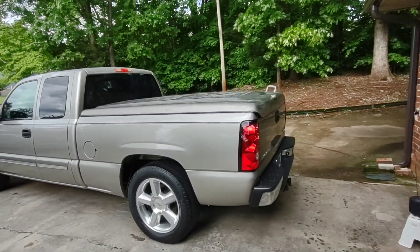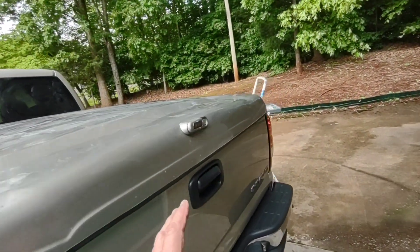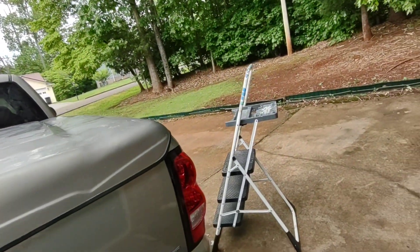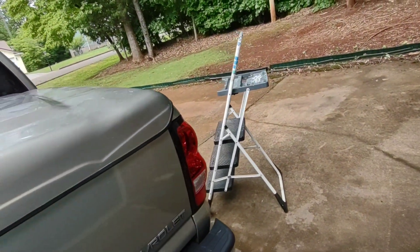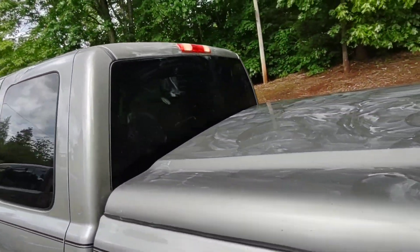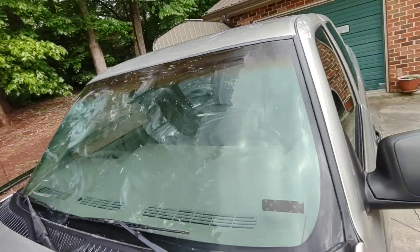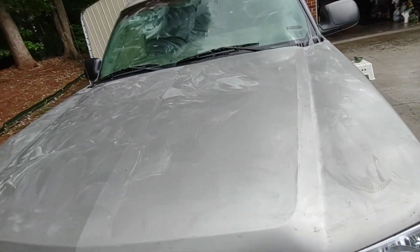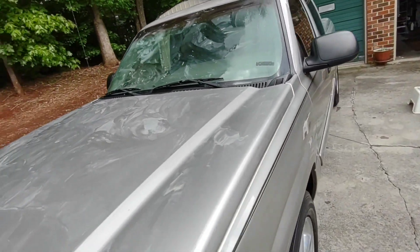I started at 3:08. Before I started the countdown I did go get my stepladder — I knew I was going to have to have it for the top, and it wound up being pretty handy around this area too and the hood. I got wax all over. I stopped at the hood — that was almost 20 minutes to put all that on.